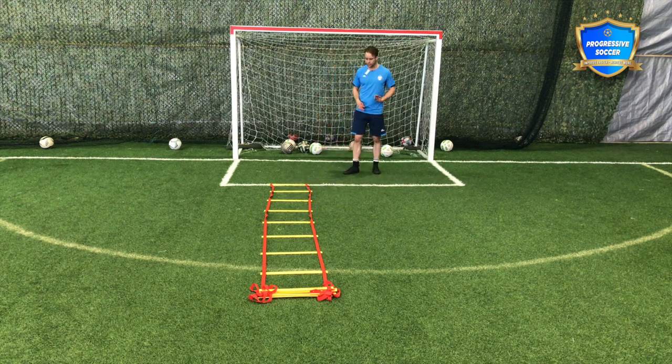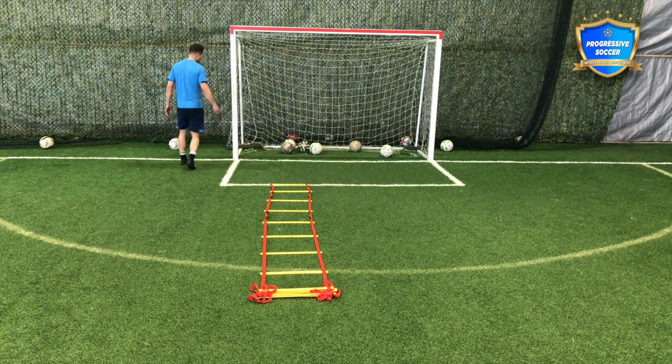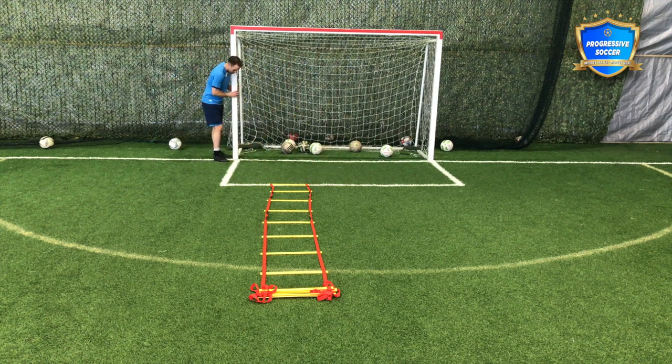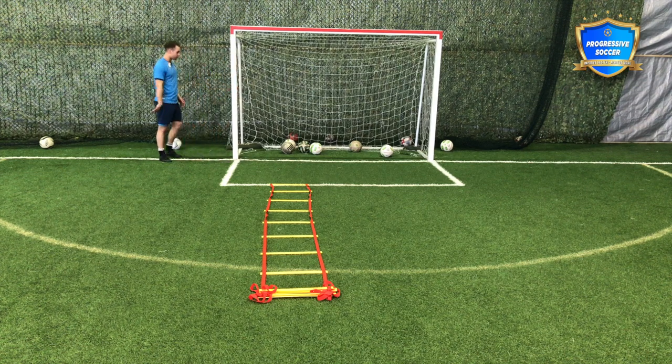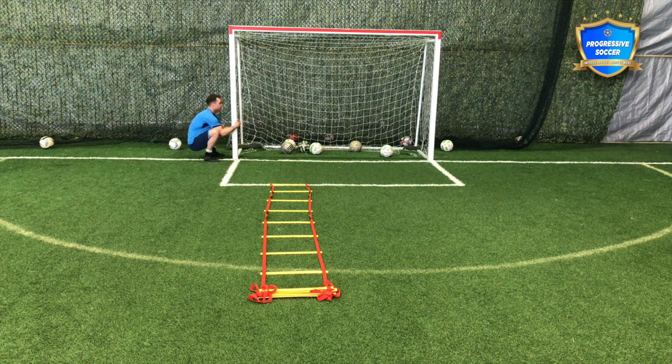So I want to talk about some things that I do, and I want you to think about adding these things into your training session. No ball to start — we'll come back to a ball. But first thing I want you to think about is mobility. In your warm-up, can you make yourself more mobile? This is one stretch that I absolutely love. It's coming into a full squat.